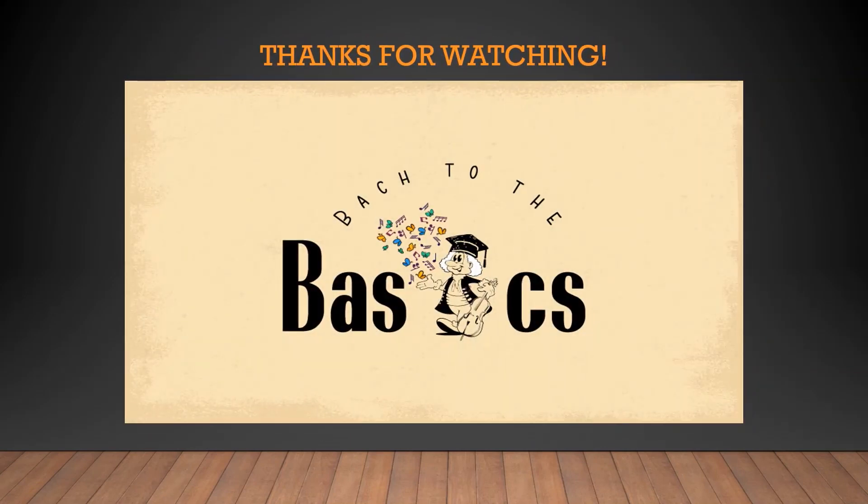Thanks for tuning in. In the next video, we'll dive into a second species exercise in minor. Don't forget to subscribe and ring the bell so you can be up to date whenever I put a new video up. Thanks again, and see you next time.